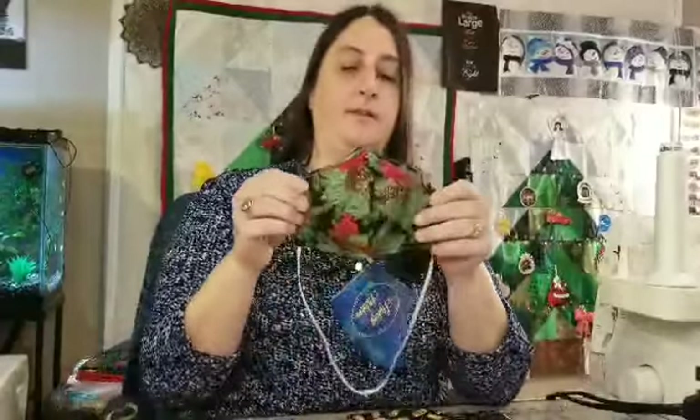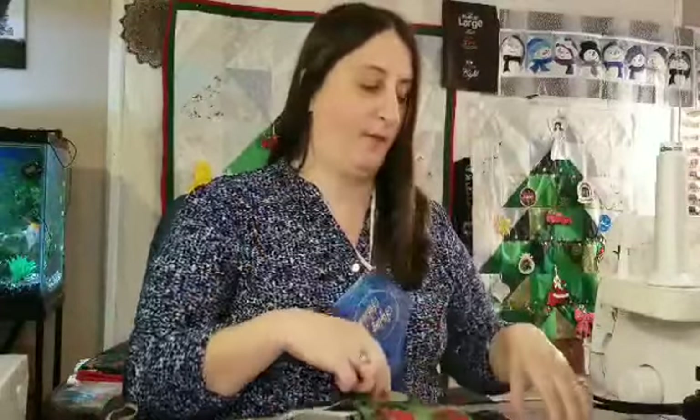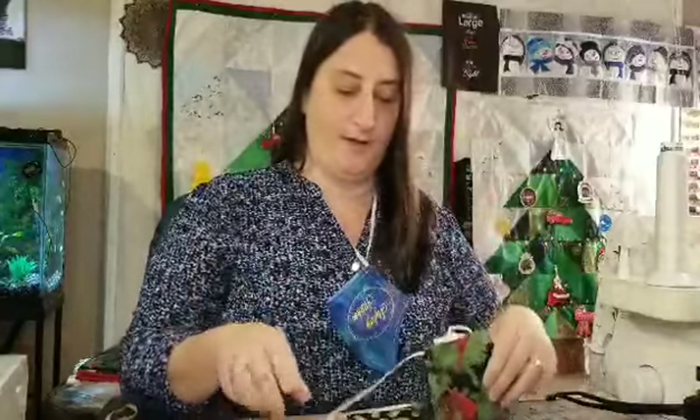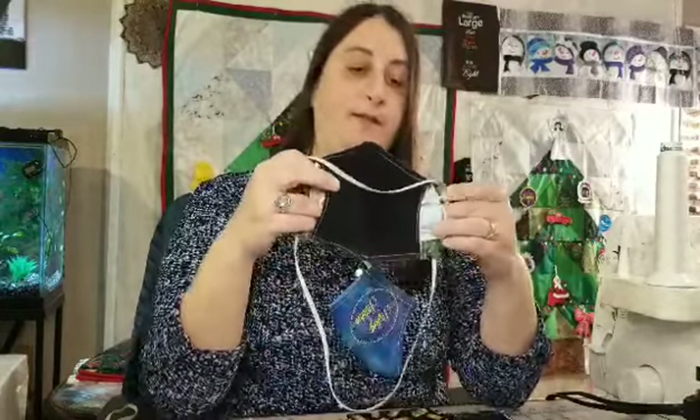Our masks are made with three different layers, as the CDC recommends. The first layer is an outer layer of some decorative 100% cotton material. Following that, we have a piece of fusible interfacing, also made from cotton.